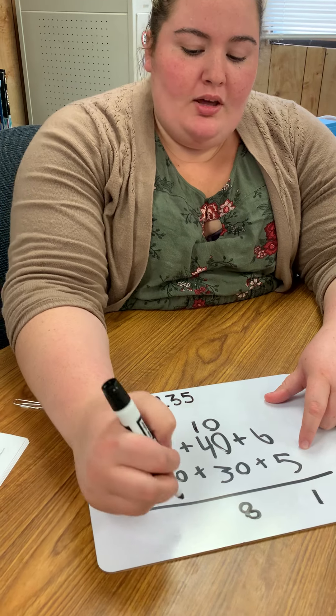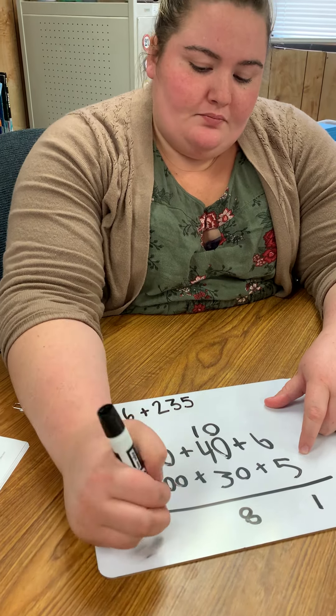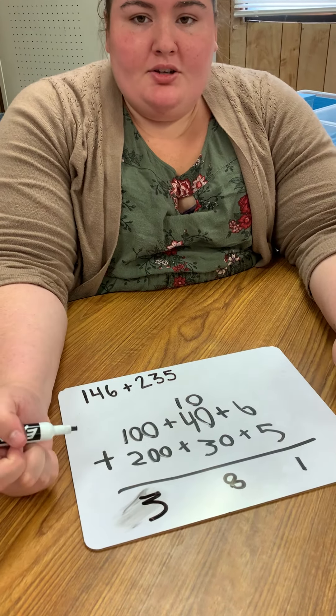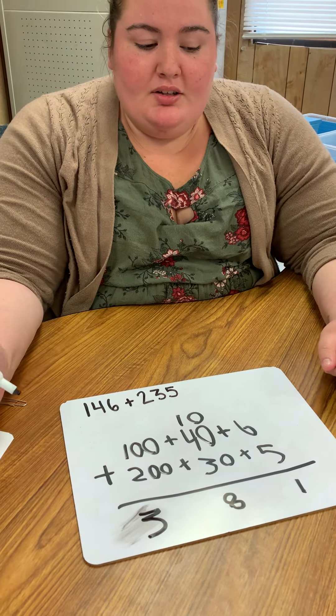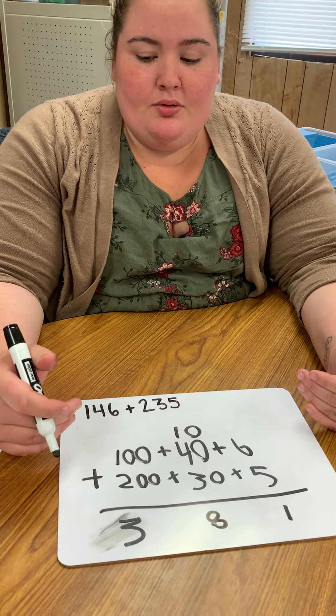I have one plus two equals three hundreds. So my new answer is 381. And this is a really helpful strategy to use when students are having trouble carrying that one over like we used to do in school.